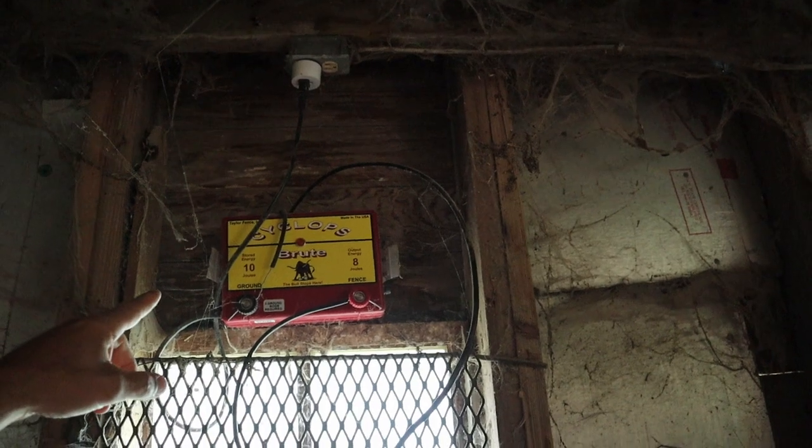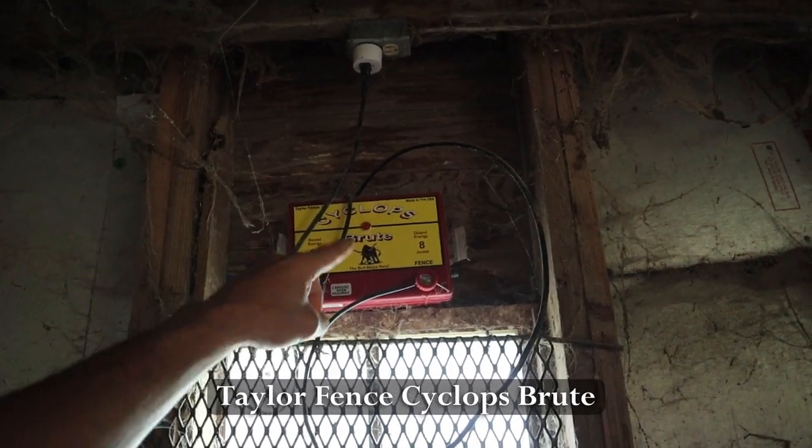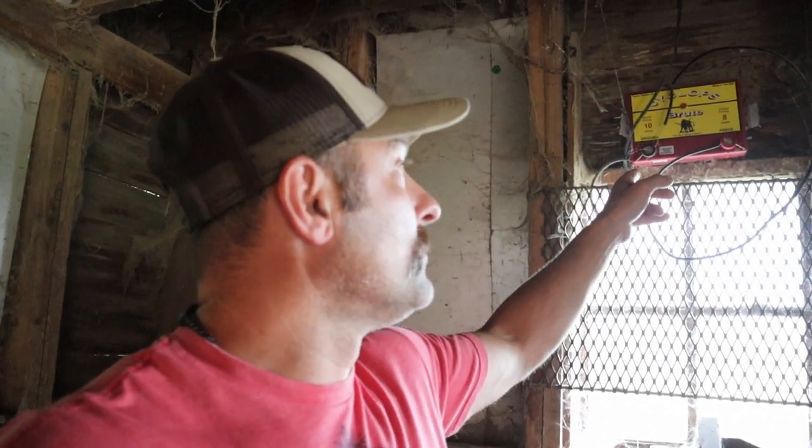Right here we have the Cyclops Brute energizer — you can see on my plug right up there that we've got plugged into it; that's the smart plug. Having that smart plug plugged into my outlet and then into my energizer gives me 100% remote control from a distance. If you do a quick Google search for an energizer that has a remote or built-in features, they're expensive. Personally, I love the Cyclops Brute by Taylor Fence. It's a super basic energizer that just does what it's supposed to do. It has a couple of fuses so you can service it in the field yourself, and their customer service has been awesome. It's an 8-joule output with 10 joules of stored energy.